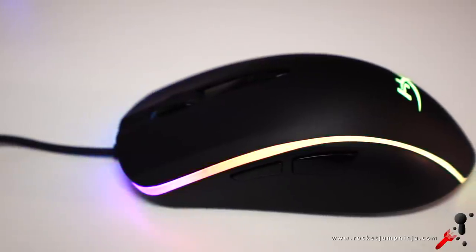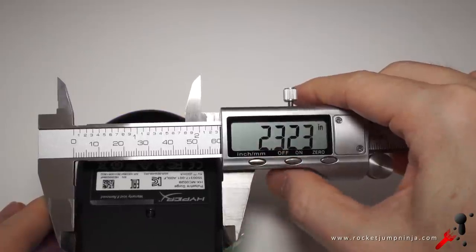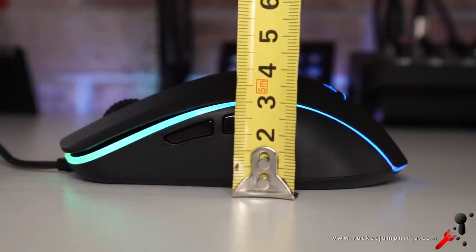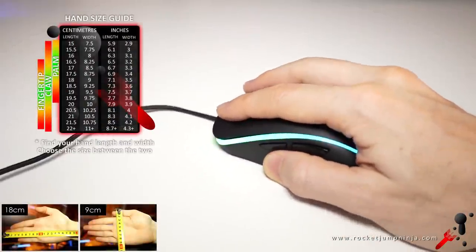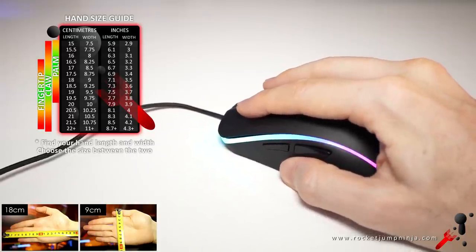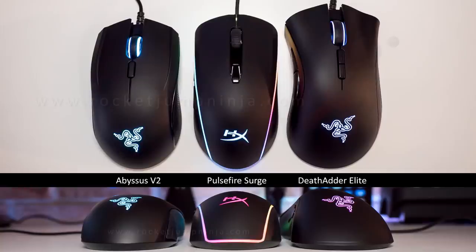I hope they continue to work with this shape because it should suit a lot of people, though it will likely depend on hand size. At the fingers it's about 5.9cm, 12cm long, and the height is 4cm or 1.6 inches. Gradual slope on the buttons with the highest point toward the back. It feels pretty good in palm grip, suiting hands up to 18.5cm. Claw grip up to 21cm, and fingertip above 17.5cm. Ideally, it would be best in 20x10cm hands in claw or fingertip. Here it is next to the Abyssus and Death Adder — it's not large or medium, more in between the two.